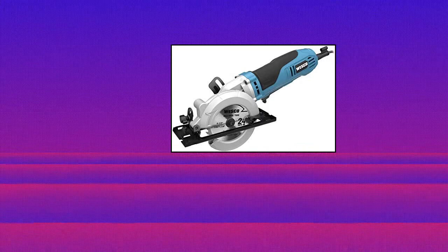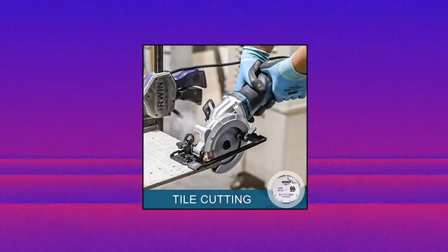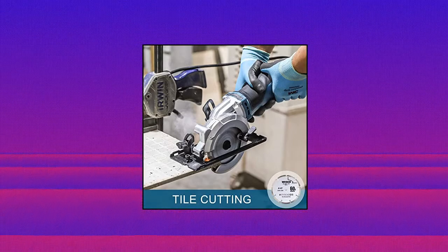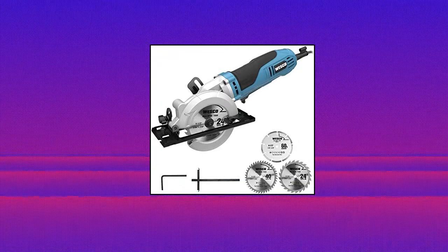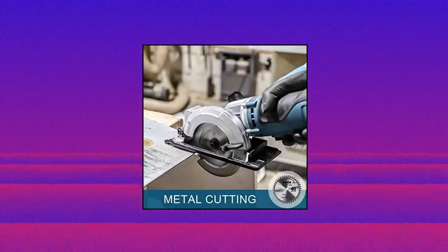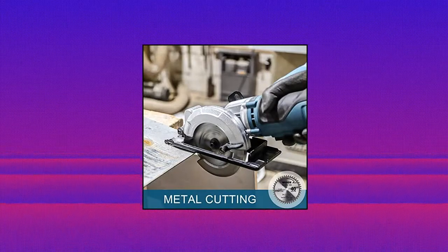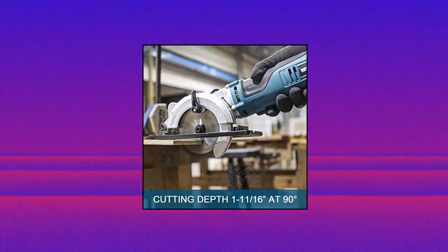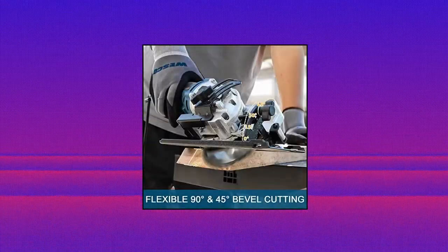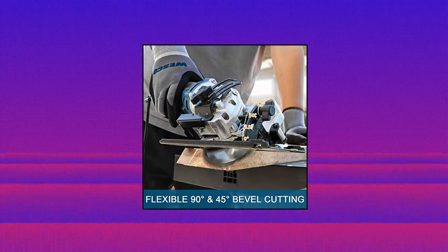Wesco 4-1/2 inch 6.0A mini circular saw. Powerful 6.0A pure copper motor delivers 5200 RPM high cutting speed — perfect for cutting tiles, wood, metal, and decoration DIY. You can freely adjust the depth of cut. The maximum cutting depth is 1-1/8 inches at 45 degrees and 1-11/16 inches at 90 degrees. Compact size for excellent maneuverability. Self-locking switch and start switch — press them at the same time to start the machine to prevent misuse resulting in injury.